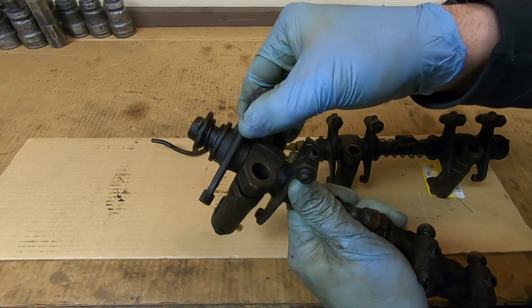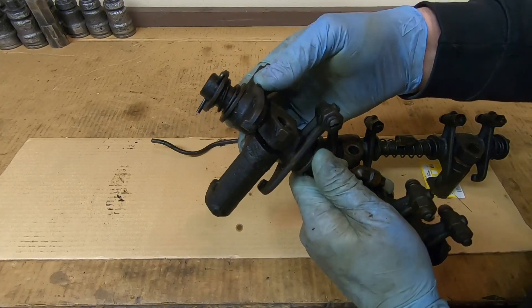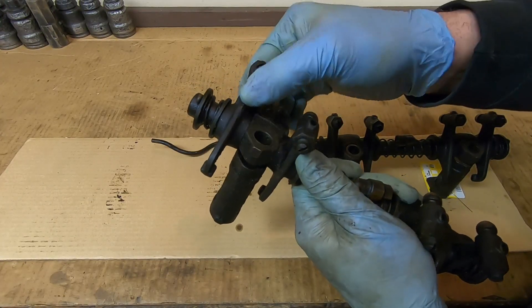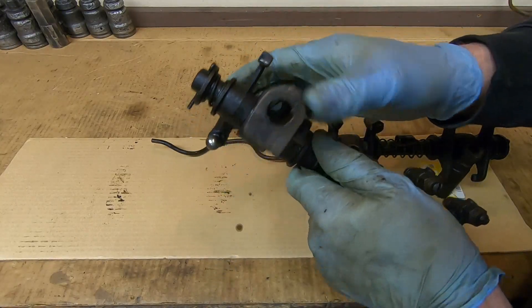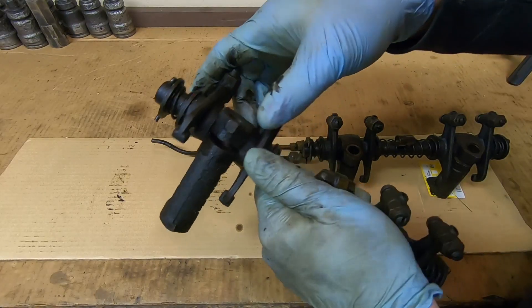It gets stiff spot, then free - it might just be dry, dirty, maybe a little corroded, or that might be wear I'm feeling on that shaft. It should be a smooth pivot, but it's like catch catch catch. So we'll just take these things apart and see what we're dealing with.